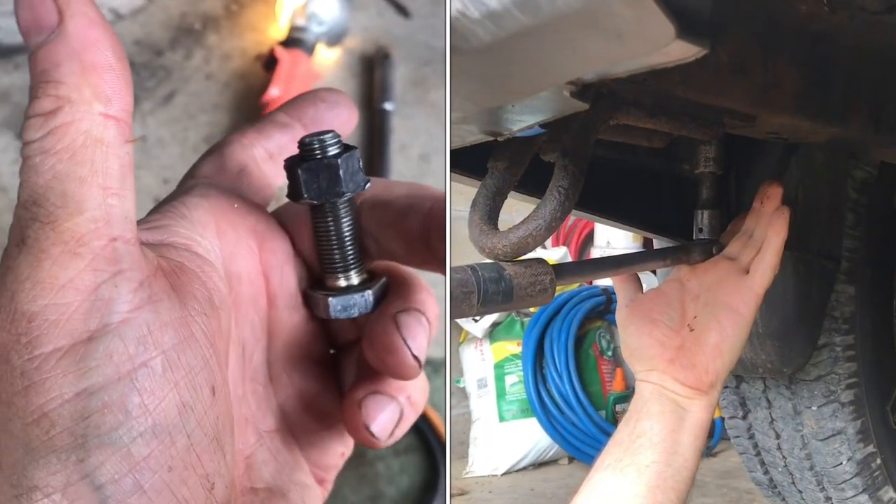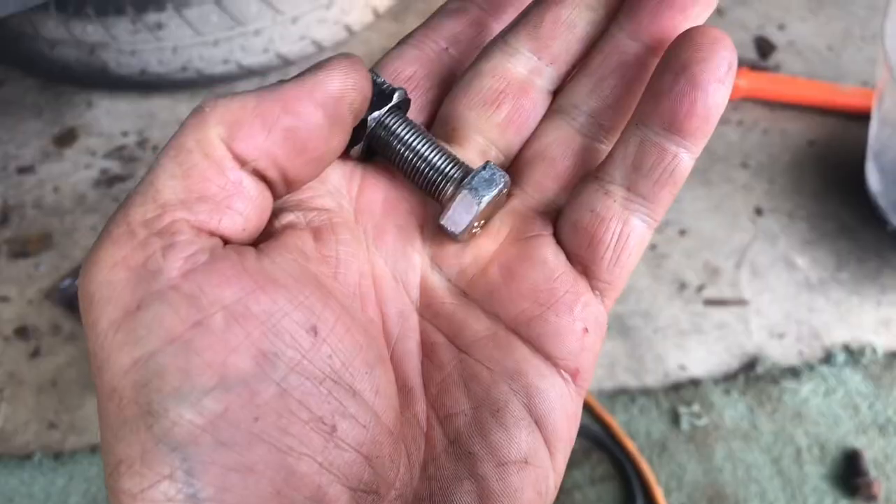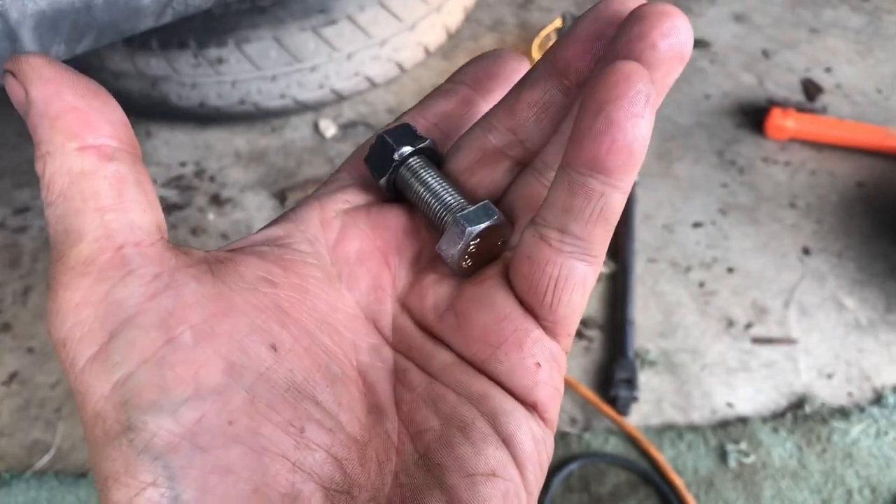When you're taking the bolt out and it starts to get really stiff and hard to come out, turn it the other way and just keep moving it back and forth until the bolt is removed.